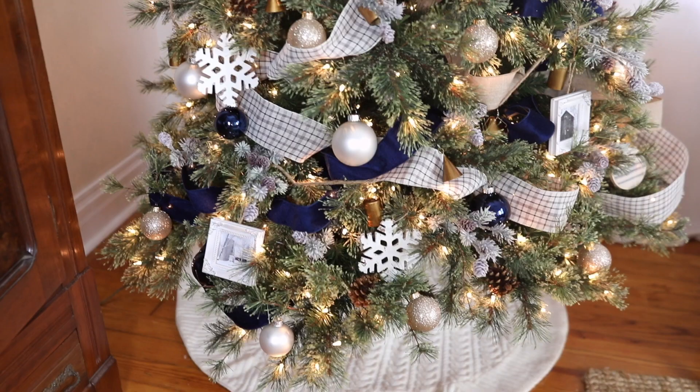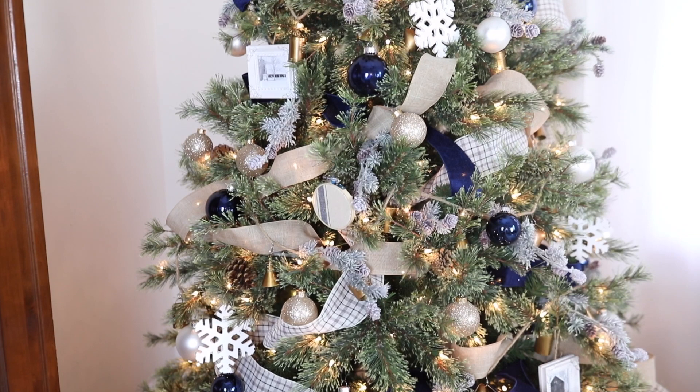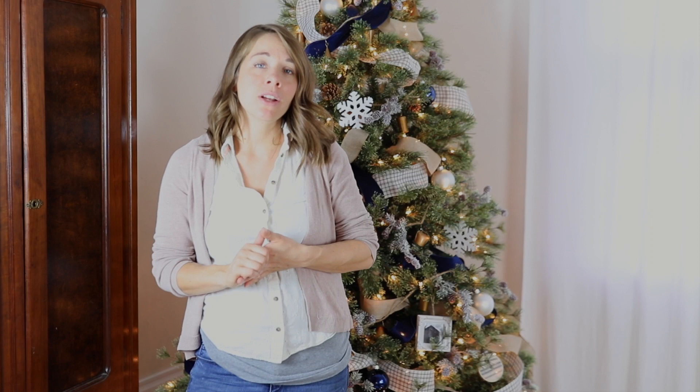Thank you so much for watching this video. If you're brand new, please hit that subscribe button — there's going to be a lot more Christmas content coming. I'm hoping to get around to decorating the rest of the house and sharing that here, especially after the kitchen renovation is done. Thanks again to Michaels for sponsoring this video. I had so much fun creating this tree — this was kind of a dream project for me, and I really hope you enjoyed the inspiration. Thank you so much for stopping by the farmhouse.